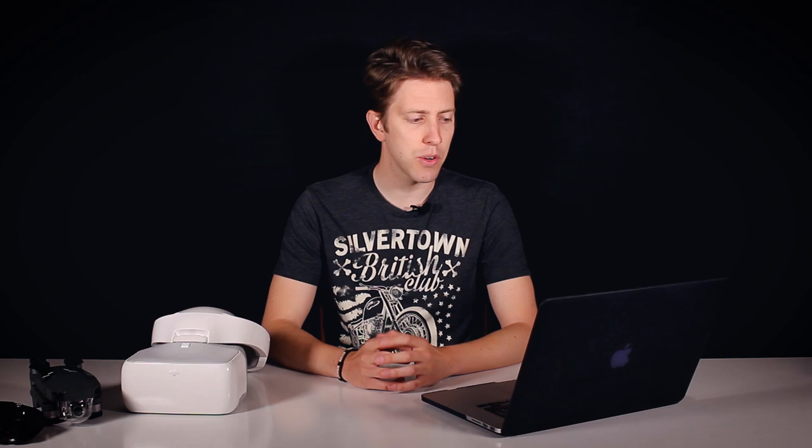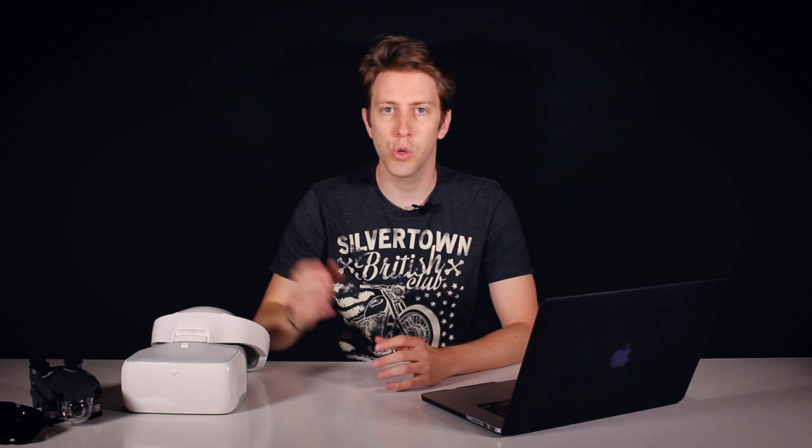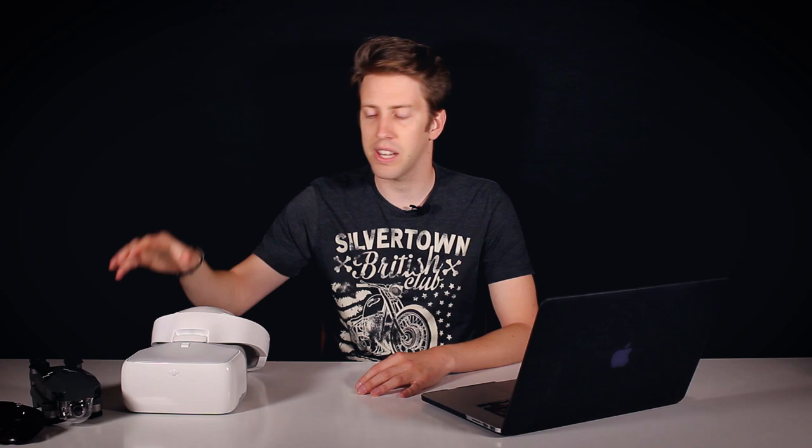There were also questions about whether, if a friend is wearing the goggles, you can still see the view on your smartphone so you can give your friend a ride but still see where the Mavic is going. A related question from Son Ebreu: will it allow the pilot to view an iPad or phone at the same time? The answer is yes. When connecting your phone or iPad to the controller, you will always maintain the view on your phone or tablet. The goggles will see what the controller is seeing, and you will always be the main person flying the drone unless you enable specific modes on the goggles.